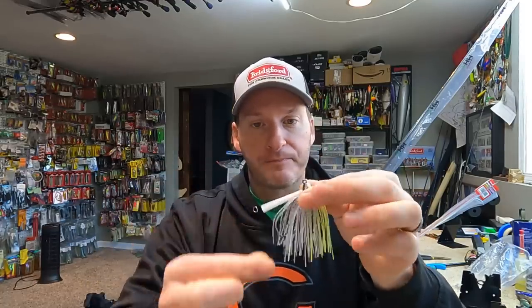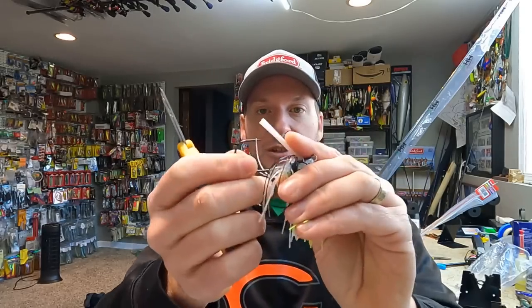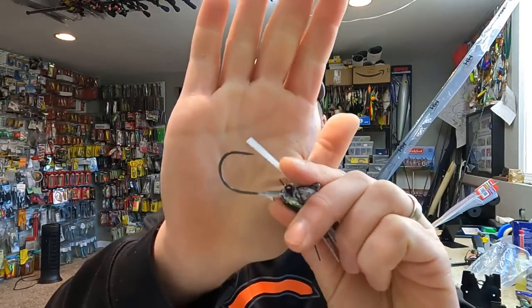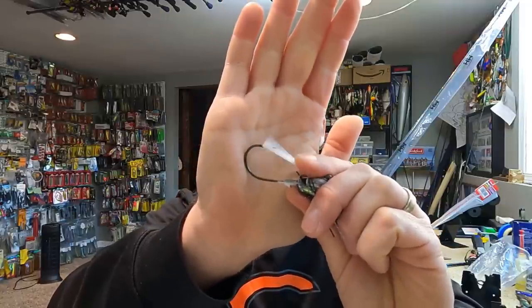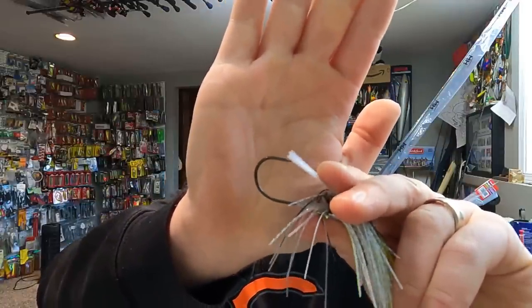So I've tapered it, thinned it up, and shortened it. At that point, I'll move on to my weed guard. A swim jig is not the same as a flipping jig — you don't need as much of a weed guard because generally speaking, you're not flipping into the thickest stuff. The weed guard is a little bit long in my opinion; it extends past the barb of the hook, and I don't want that. I want it to be just short of the barb of the hook — in this case about an eighth of an inch — so I'm going to cut it down about an eighth of an inch. There we go, it's basically just short of the barb of the hook, exactly where I want it.